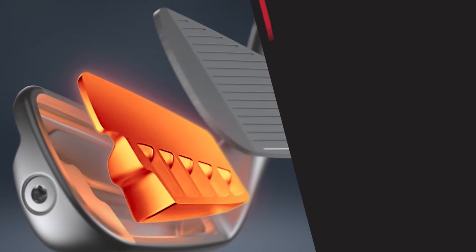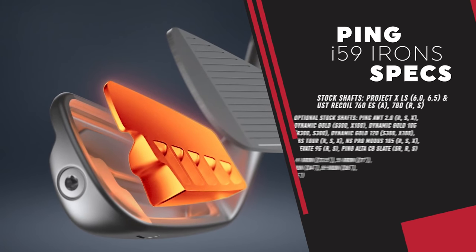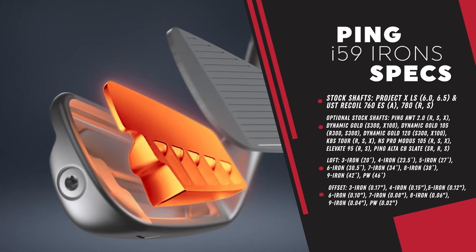Everything about these irons — the loft specs — is going to be very similar to the iBlade, but with fine tuning and improvements in technology. As we know with Ping, they're top of the line when it comes to fitting. The 10 color code chart that they have means these irons can be built with any of those color code options for you.